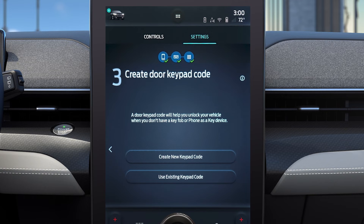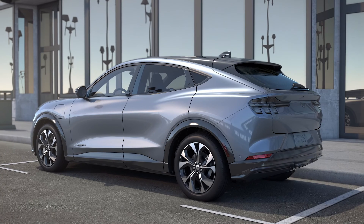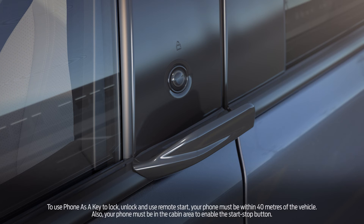You can also set a keypad code for keyless entry at this time. Keep in mind, if a Backup Start Passcode has not been set up within five startups, you'll need to go into Vehicle Settings and select Setup. Now that setup is complete, whenever you approach your electric vehicle with your phone, the driver's door will automatically unlock.